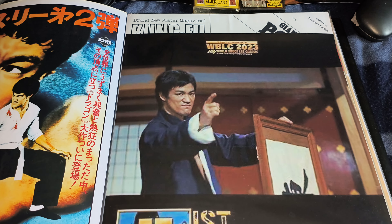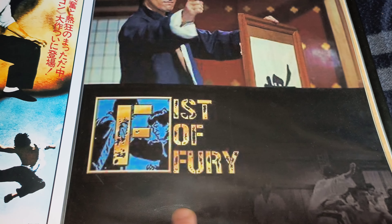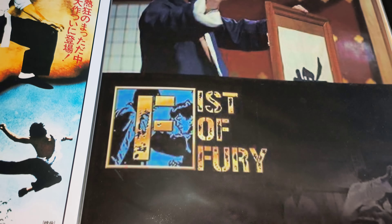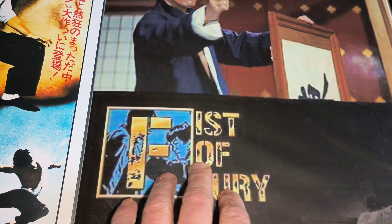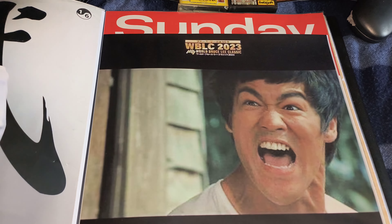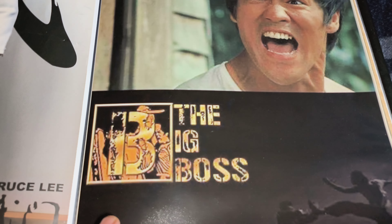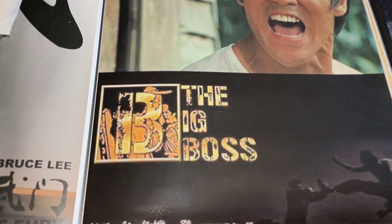And you've got the classic Fists of Fury. I like these wee bits done here. Excellent. But these are cool. Paper quality is excellent as well. And finally, I've got the Big Boss done there. Top class.